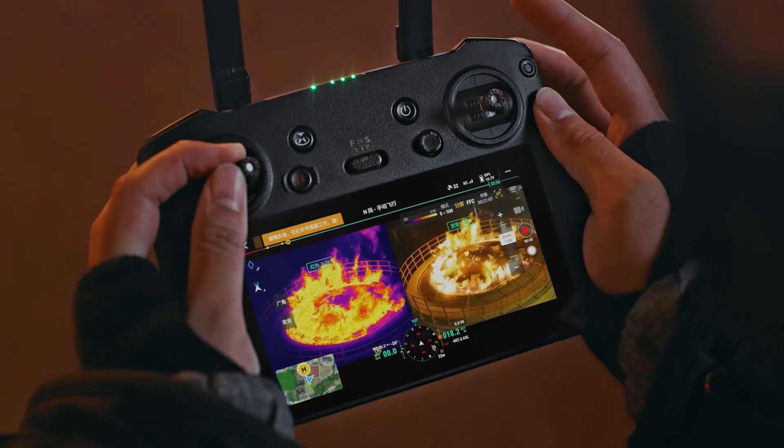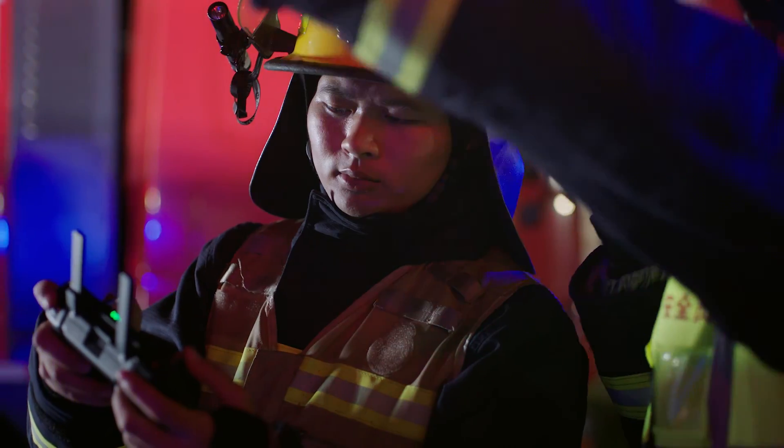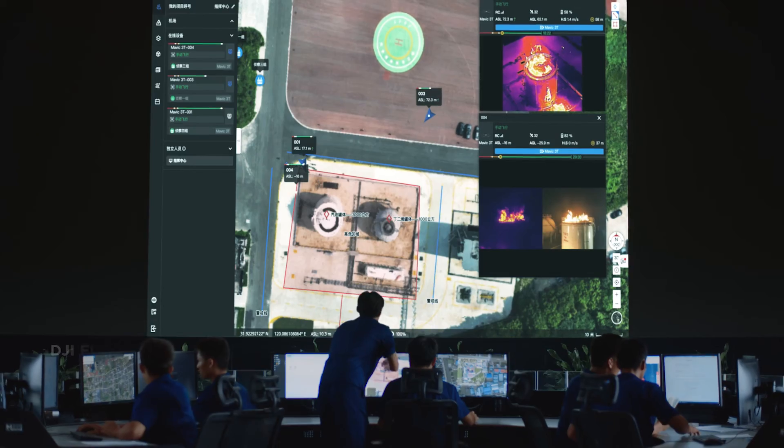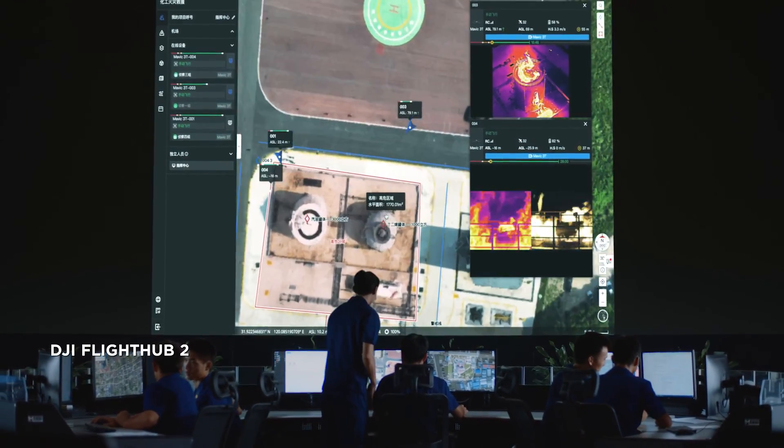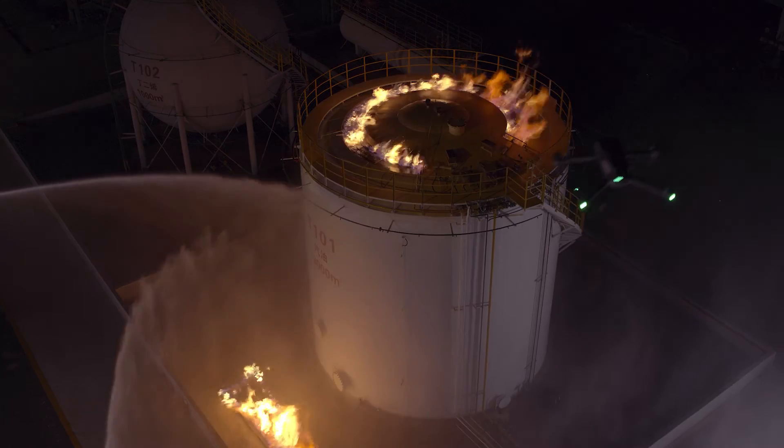Double efficiency by scaling both thermal and vision cameras at the same time. With DJI FlightHub II, synchronize across teams to get first-hand on-site information and efficient air-to-ground coordination.